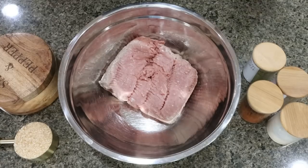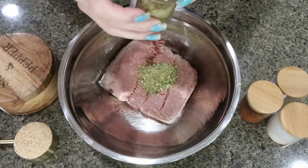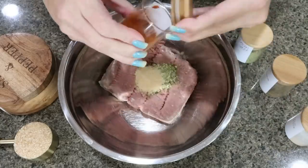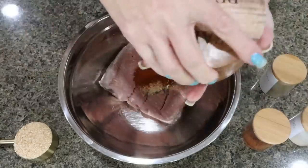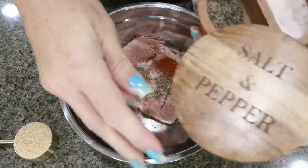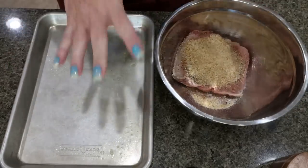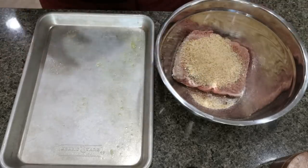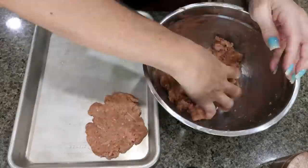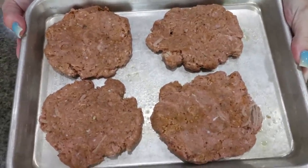To assemble the burgers it's super easy. I added my pound of ground turkey to a bowl and added all of my seasoning: onion salt, cumin, garlic powder, pepper, paprika, salt, and a quarter cup of breadcrumbs. I pulled out a quarter sheet pan and sprayed it with nonstick cooking spray. I'm going to mix everything together with my hands and form four burgers, then pop them in the oven at 400 degrees until cooked through.